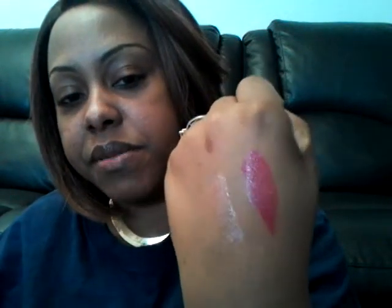I'm going to show you the gloss — there's a little color payoff, almost true to color. When you put it on top of the lipstick it gives it kind of a berry looking color. It's okay, just something to put in my collection. I paid about a dollar for it at the 99 cent store.